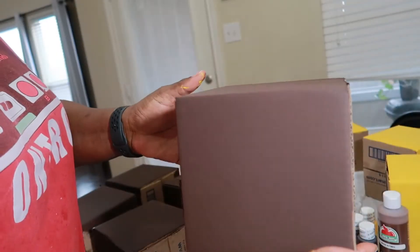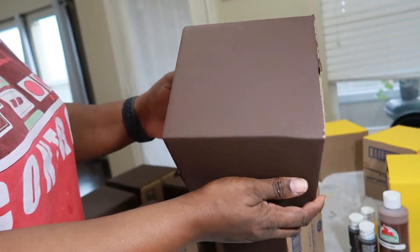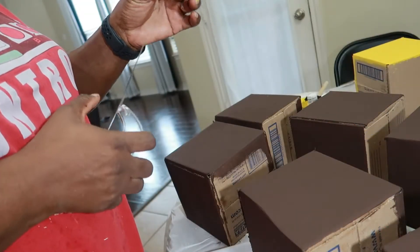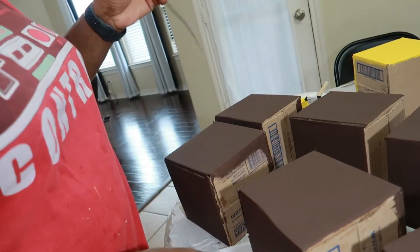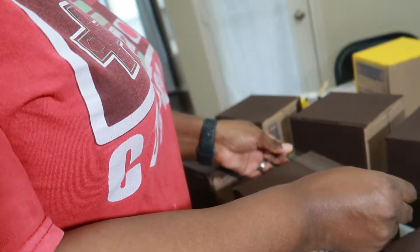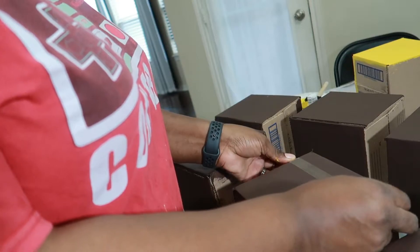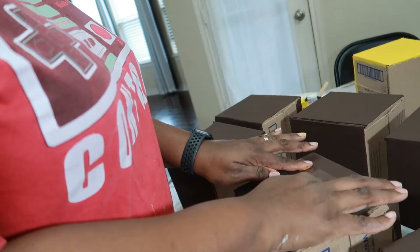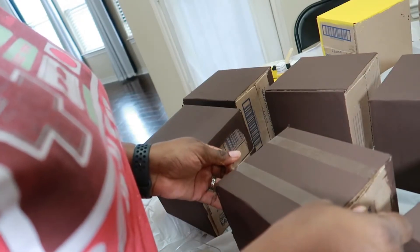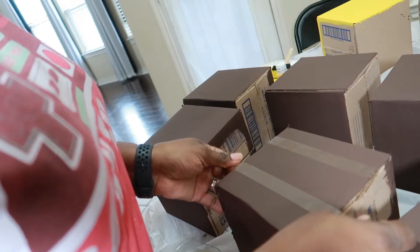This is what the brown looks like all painted after about two coats. Next, get some transparent tape and tape off the sections that will create the mortar in the bricks. You want to position the tape just right, and if you get it wrong you can always remove it and reapply.